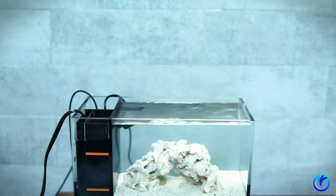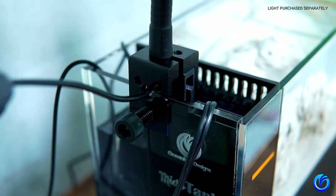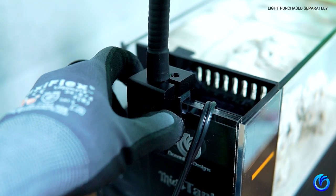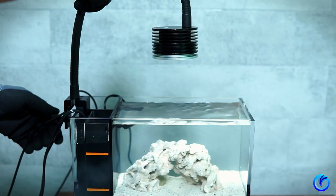Now let's install the nano LED light. The light should be installed on the overflow side and not the return chamber.